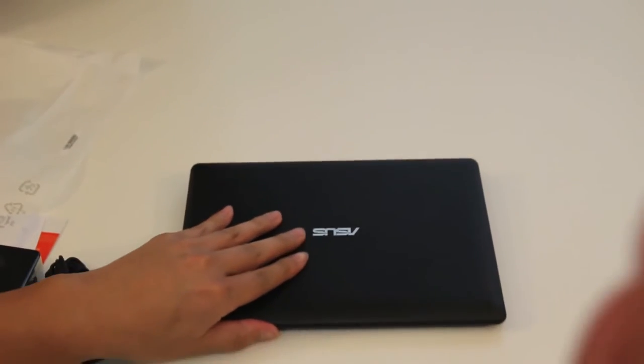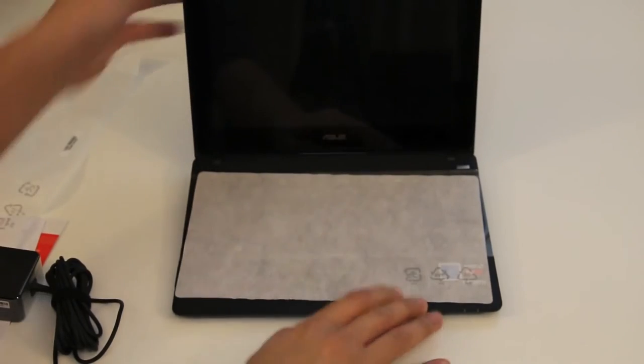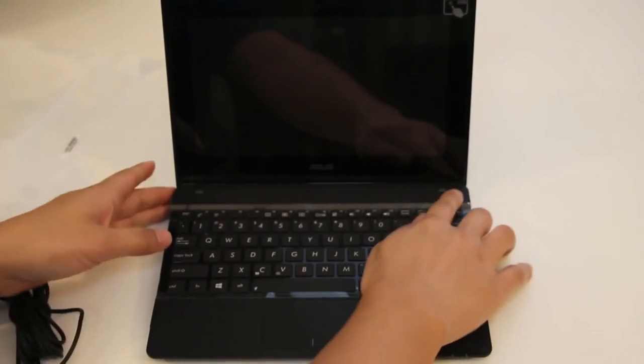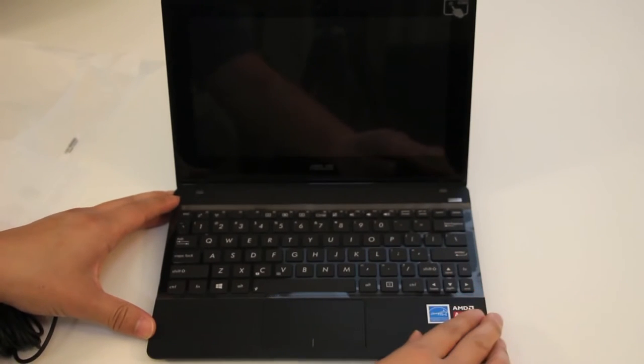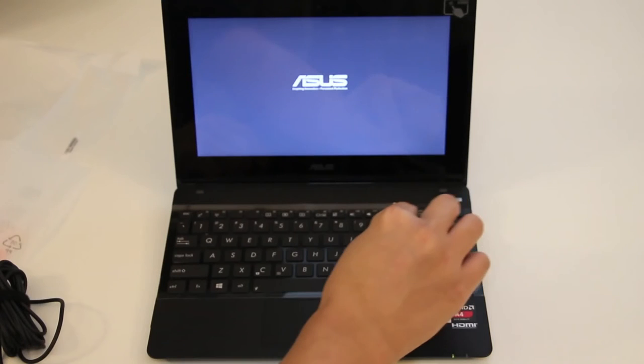Alright, let's go ahead and take a look inside the laptop. Let's take a look at the keyboard as well as the 10.1-inch screen. Let me go ahead and power it up. Let me also remove this protector here on the keyboard. There we go.